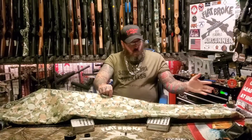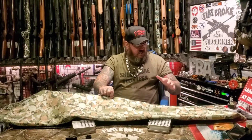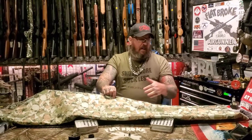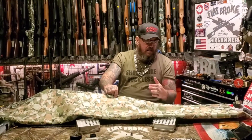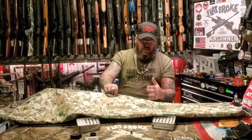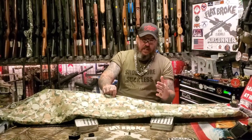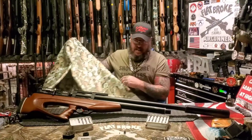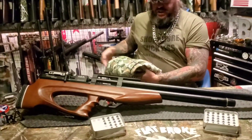Welcome back airgunners, here we go. We had to buy this special piece of Scully camouflage-looking material specifically to do this unveiling, because the weapon underneath is so huge — especially with its Emperor Suppressor. It is the AEA 50 Cal Challenger.